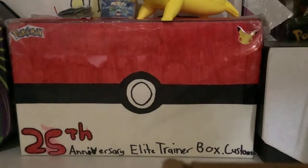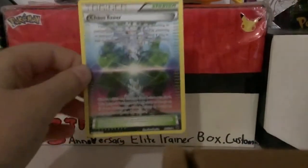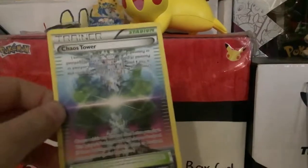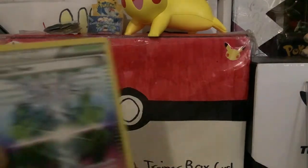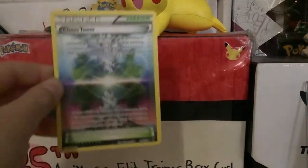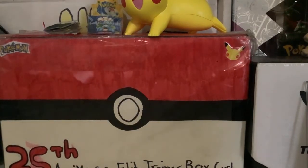I'm gonna trade Soap Collects slash Pokemon Jensen for this card. If you want to go to his channel, search up Soap Collects — S-O-A-P-C-O-L-L-E-C-T-S. He has the holo version of Chaos Tower and I'm gonna trade him for that. Anyway, I can show you my holo collection.